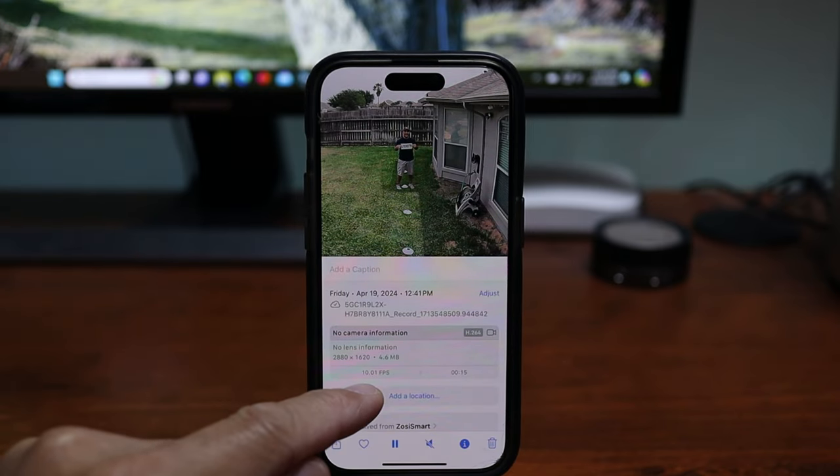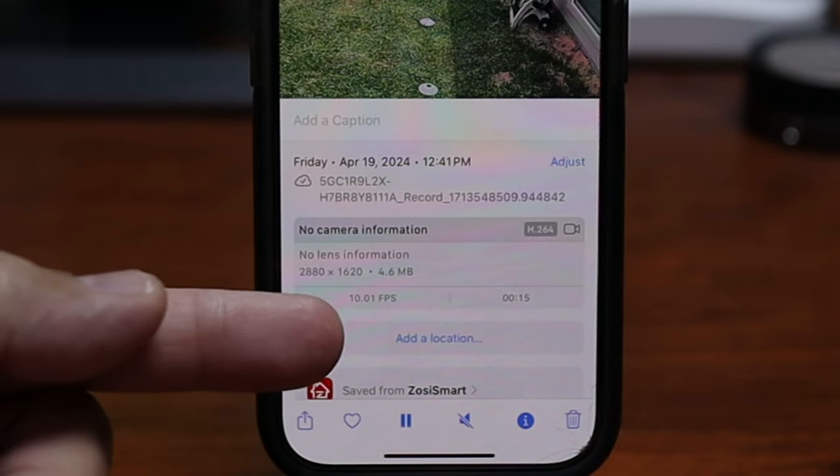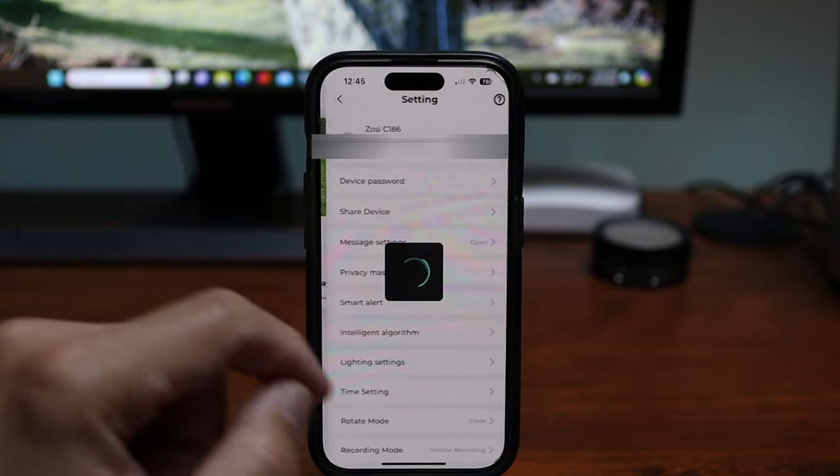If you go to the footage on your phone's album and check the info, you will see that the downloaded footage is only at 10 frames per second. I also tested this by hooking the camera up to the Zosie NVR and got the same result — only 10 fps. Currently you can only get the 24 or 25 fps if you remove the SD card and insert it into your computer to get the footage, and probably also if you have the cloud subscription. Hopefully they can fix this.